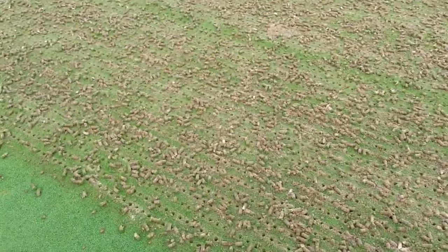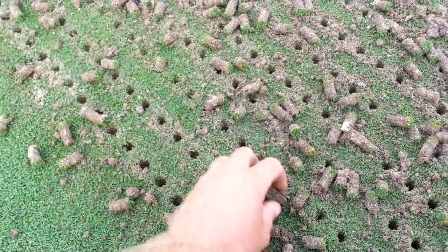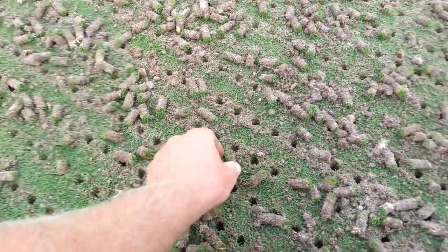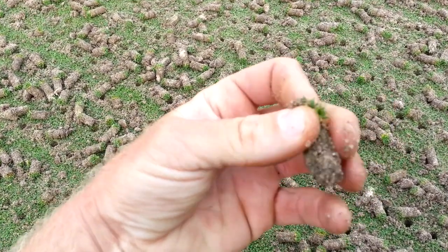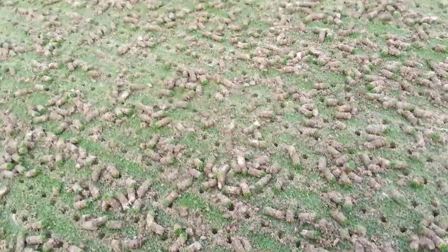The channels that we're opening up allow for some really aggressive root growth in these holes. There's nothing that the root of a plant likes more than oxygen. By pulling these cores out, we're relieving compaction and getting rid of some thatchy material. In our program we've got a pretty good amount of sand integrated into thatch, but we need to remove the top layer for better water infiltration and gas exchange.